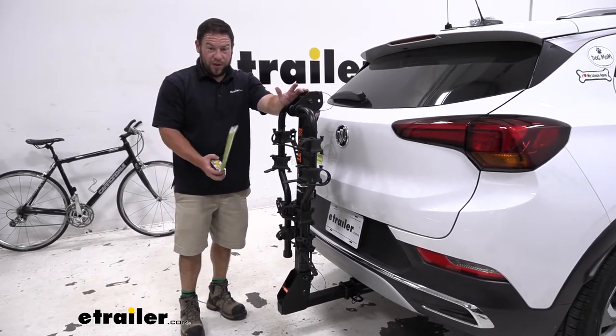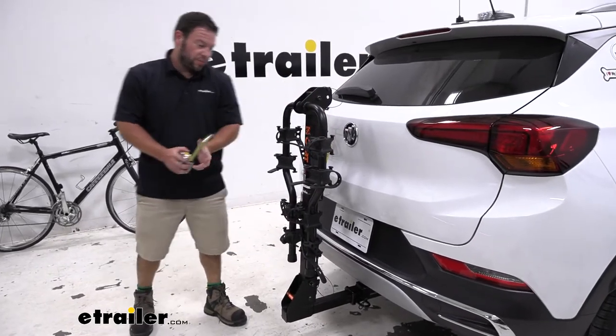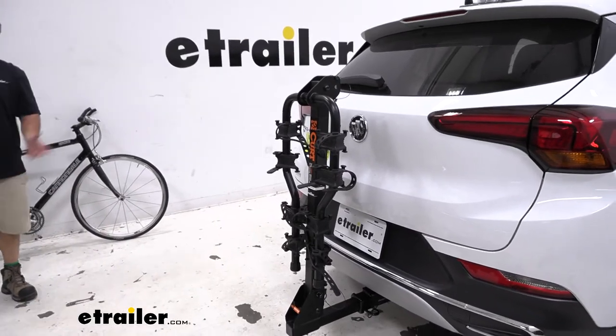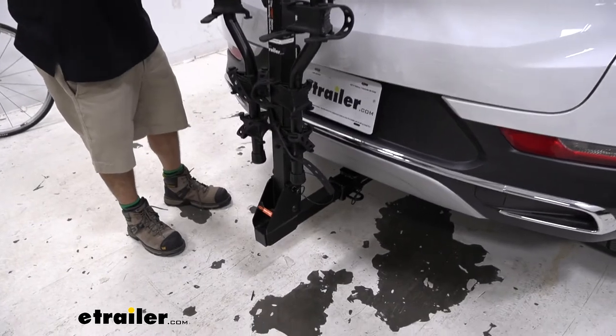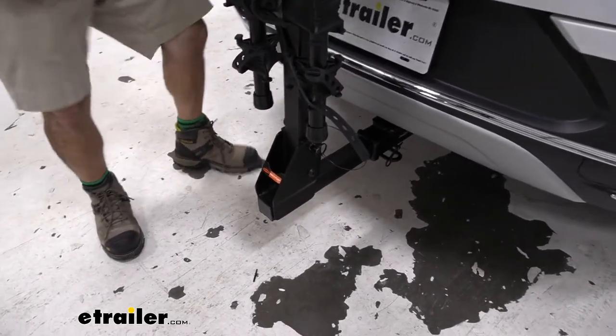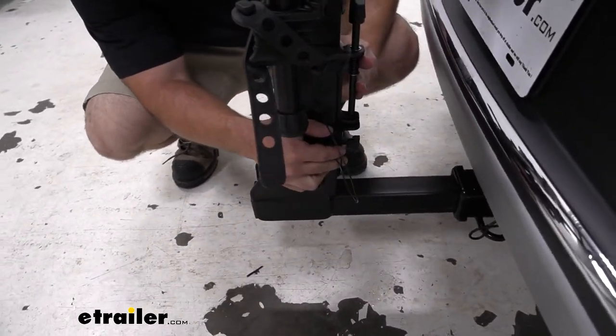Another thing it does — you can tilt it away from the vehicle. That way, if you need access to the back hatch and you've already got your bike rack installed, you don't have to remove the whole thing just to get back there. To do that, you come down here — you've got a clip and a pin — and pull the clip out to get ready, because you're going to want to loosen up this bolt back here.